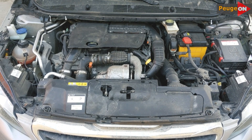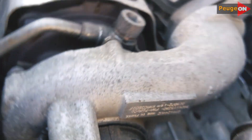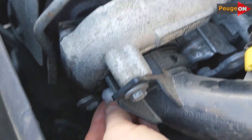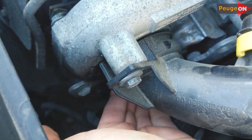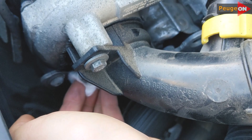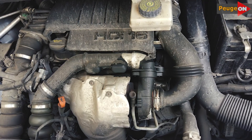On 1.6 HDI engines with 120 horsepower and high mileage nearing 200,000 km, it starts to leak where the pipe connects with the turbocharger. With substantial mileage, or in severe cases, the leak tends to worsen. In unusual cases this defect can transform your engine into something else, but this is more an exception than the rule.